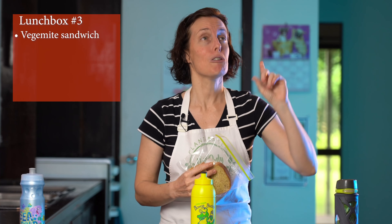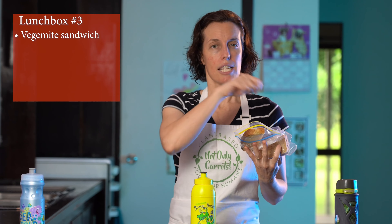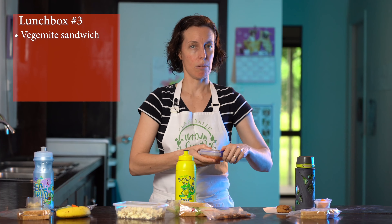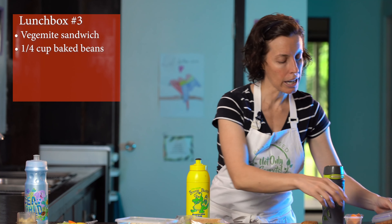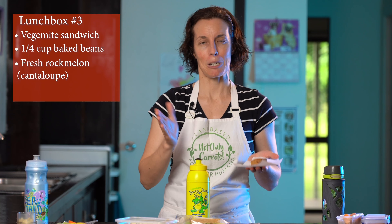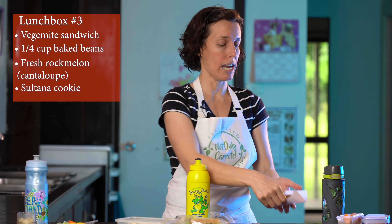On to lunchbox number three — our final one. We really had to have an Aussie special in at least one lunchbox, so we've got a Vegemite sandwich. If you don't know what Vegemite is, check out my daughter's episode — she'll teach you how to make the right Vegemite sandwich. We've got Vegemite on both sides of the bread plus a bit of vegan spread for extra calories and to keep the bread moist. We're turning it into a Vegemite sandwich extraordinaire by adding baked beans — kids can eat them with a spoon or put them on the sandwich. For fruit, some fresh rock melon, plus a homemade vegan sultana cookie made with stone ground whole wheat — the recipe is coming soon!